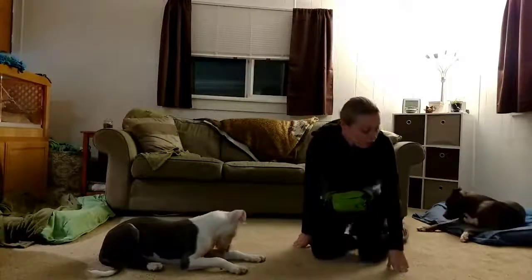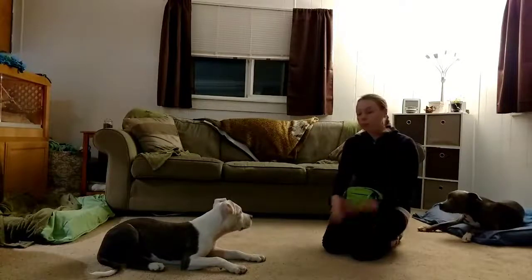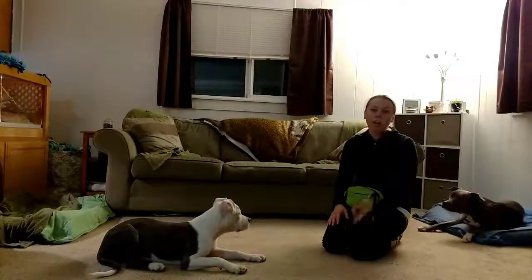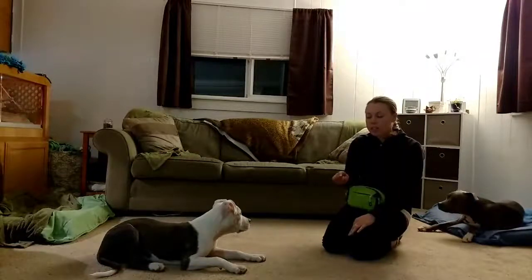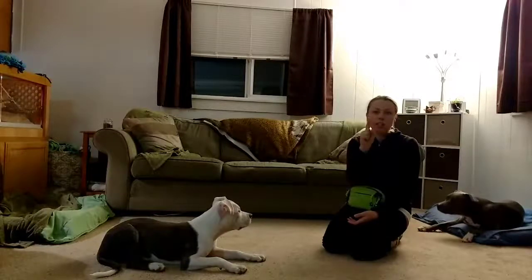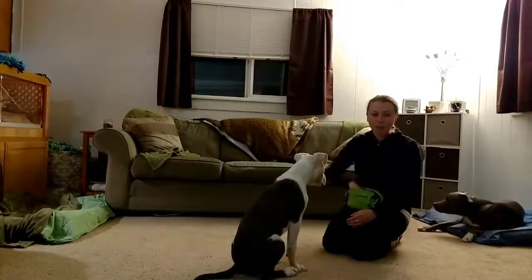Tonight Jude and I are demonstrating how to work on Watch Me and build up for a successful Watch Me. Watch Me is asking for attention — it's asking the puppy to make eye contact with you. The way we start teaching this: my hand signal looks like this — it's a closed fist, index finger extended, and I just move it from the puppy's direction up towards my nose. As you can see, he's already been working on this.